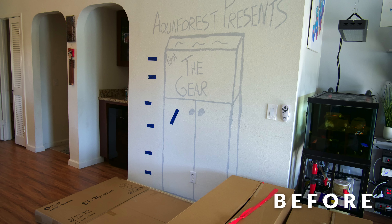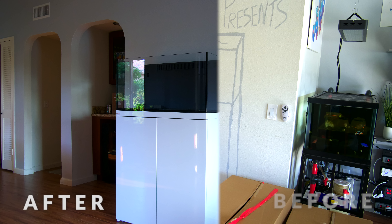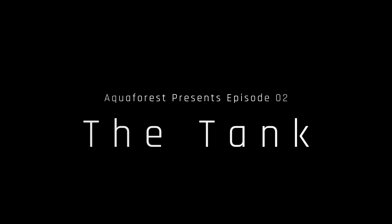Today in Aqua Forest Presents part two, we're going to set up the tank and the stand. Even though the series is all about featuring Aqua Forest products, this episode is actually all about Reef Octopus — specifically the Reef Octopus Lux T90 tank and stand, which two months ago I didn't even know existed. The boxes have been sitting in my living room for three or four weeks and I've resisted taking a peek inside.